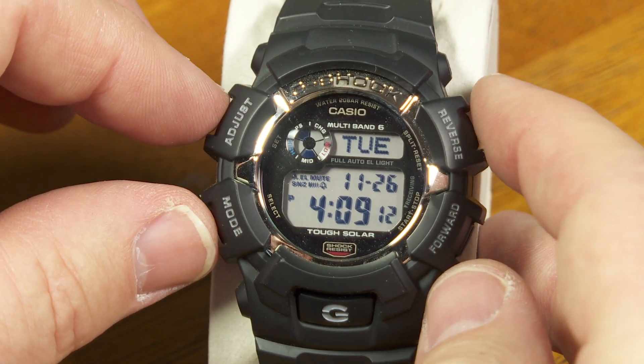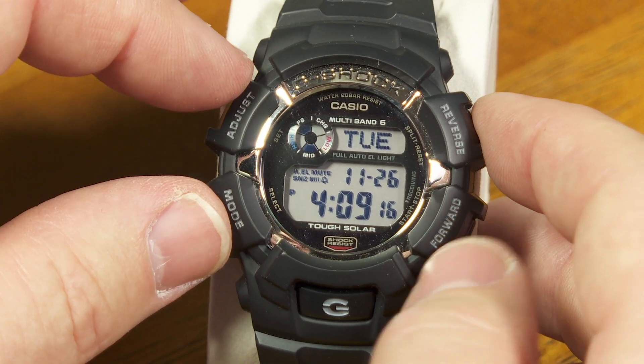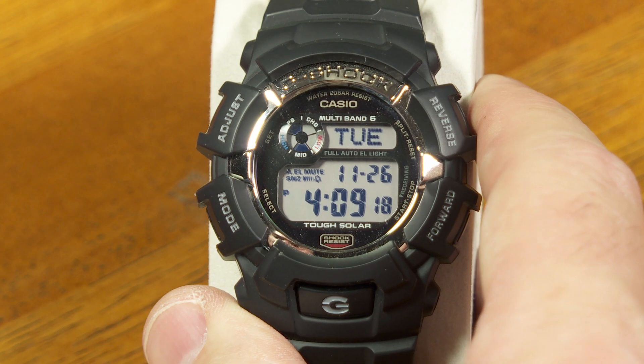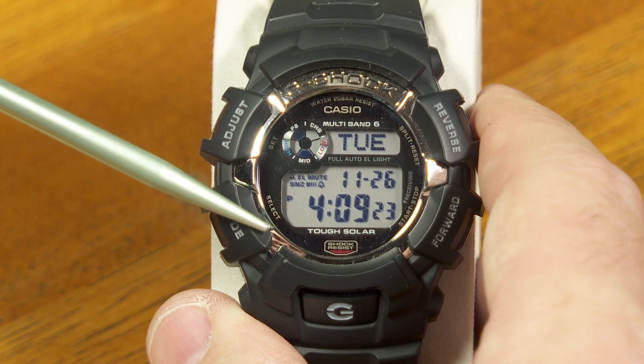To get into these diagnostics, you've got to press three buttons at once, which is a little bit tricky on some of the button combinations. But usually in the owner's manual, I think they list these as button A, B, C, and D.